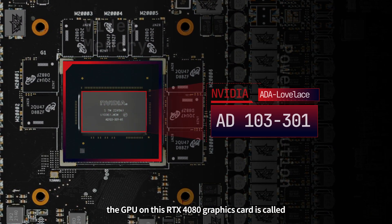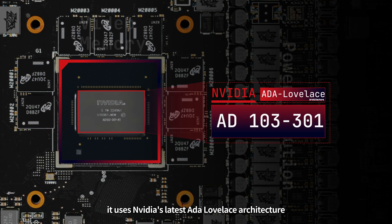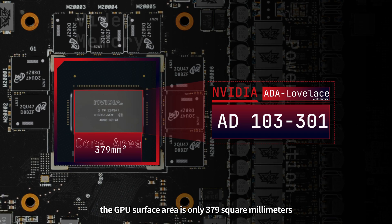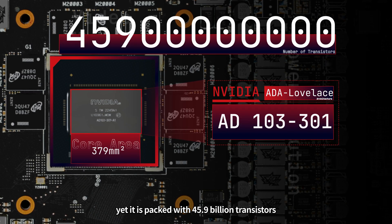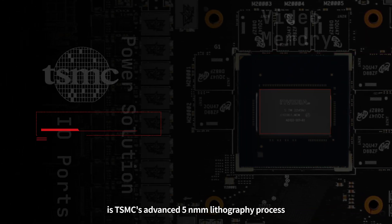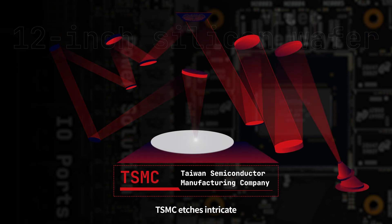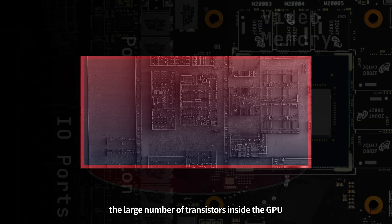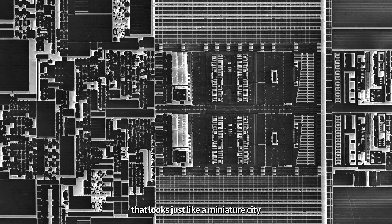The GPU on this RTX 4080 graphics card is called the AD-103-301. It uses Nvidia's latest Ada Lovelace architecture. The GPU's surface area is only 379 square millimeters — not larger than that of a water bottle cap — yet it is packed with 45.9 billion transistors. The reason for such a high transistor density is TSMC's advanced 5nm lithography process. With Nvidia's design, TSMC etches intricate circuit patterns through complex production processes on a 12-inch silicon wafer.